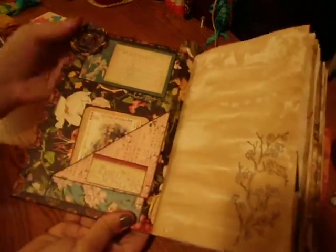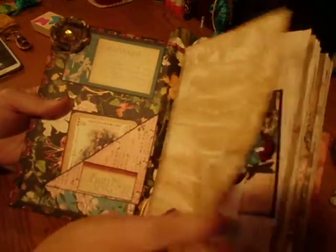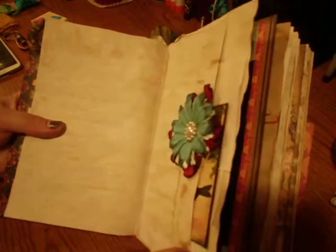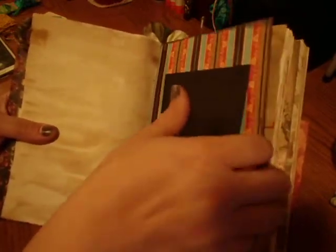There are tuck spots and a paper flower that I made in the corner. Another flower, more tuck spots. I've added some Chinese or Japanese calligraphy rice paper, and all the photo mats have a text spot on the side.